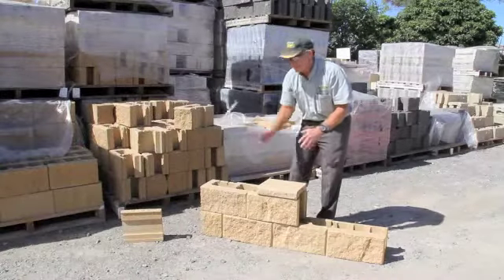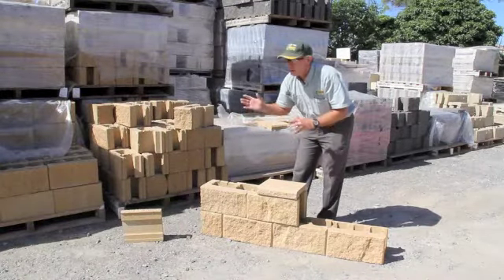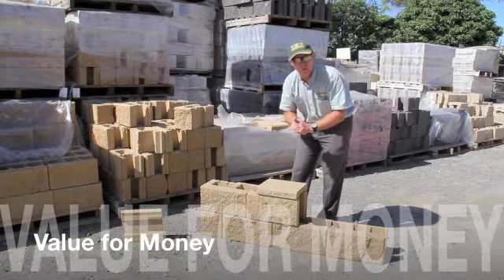This is one of the cheapest vertical walls on the market — it's now down below a hundred dollars a square meter.